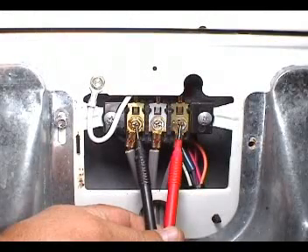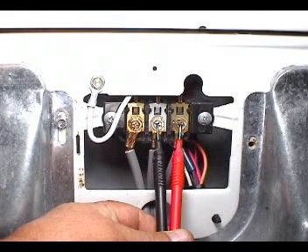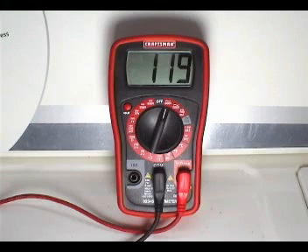Take a reading between these two terminals. The reading should be about 240 AC volts. The reading should be about 120 AC volts.